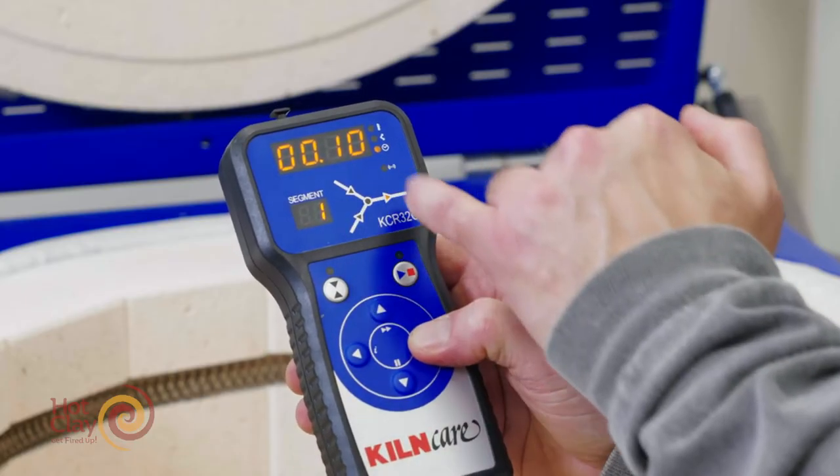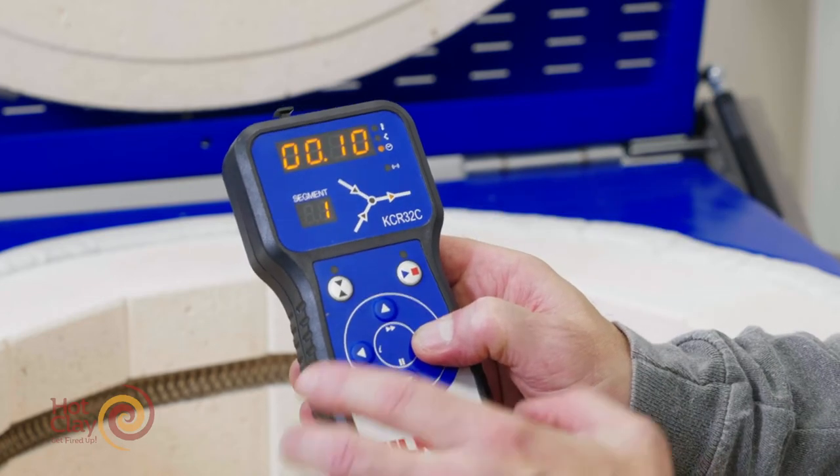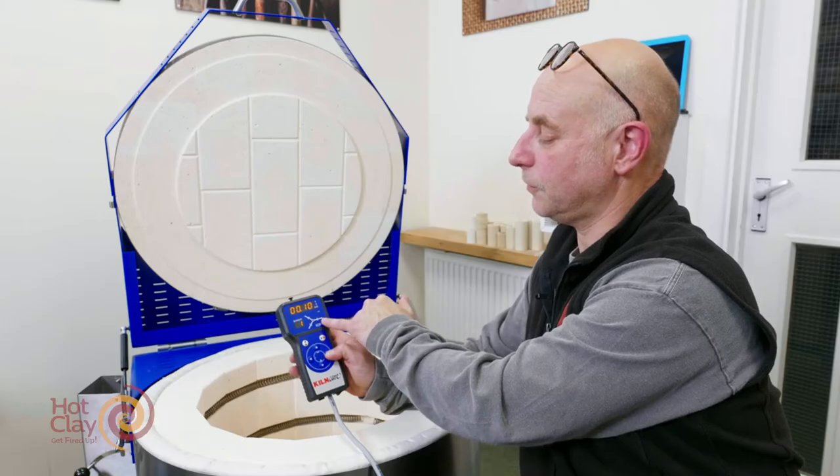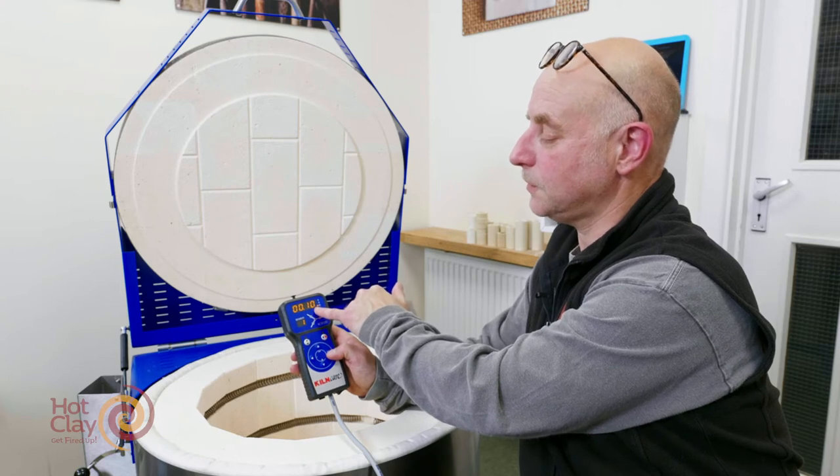When this is pressed again, this segment is going to hold for 10 minutes. This is the hold part of the triangular graphic, which is the horizontal line there. It's also got the time and the clock face highlighted, and 'one zero' meaning 10 minutes.